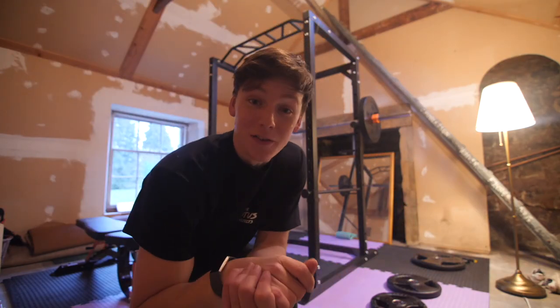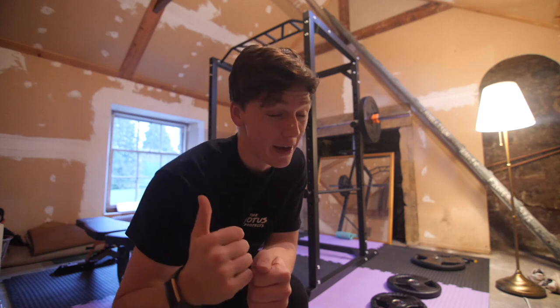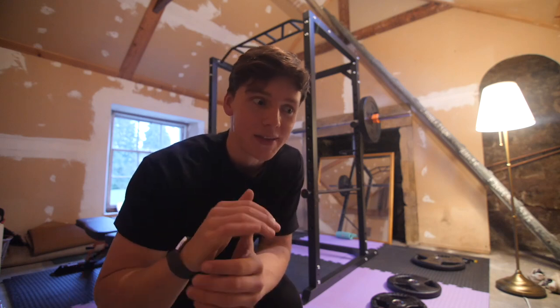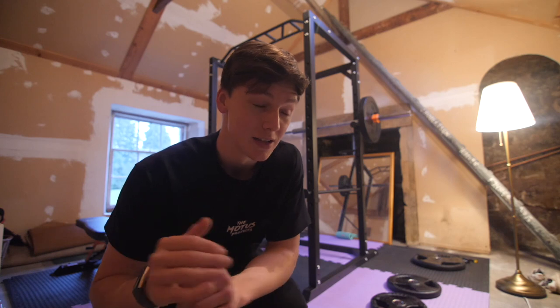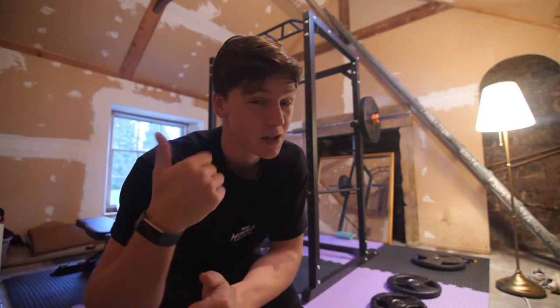Right guys, so this is the first session in my home gym. Today I'm going to be doing my one rep maxes just so I can get a placeholder for my improvement in my strength over the next few months of using this place. I'm definitely not as strong as I was a couple of months ago, so these aren't going to be personal records, but still, it's going to be interesting. Hopefully I'm not as weak as I think, but I might be. So yeah, I'll be doing deadlift, squat and bench today, and dips and pull-ups tomorrow. I just want to get a number to work from. So yeah, to the bar!